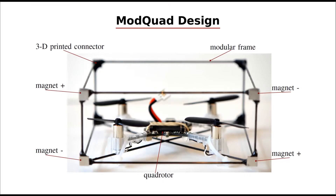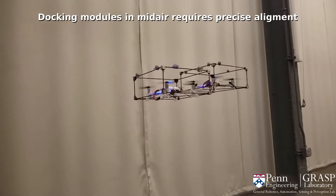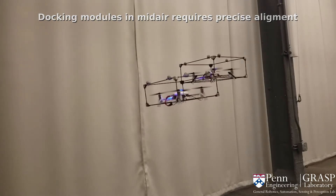The module is propelled by a platform within a lightweight cuboid frame, which allows it to attach to other modules by matching their vertical faces. Docking in mid-air requires an accurate alignment of the vertical faces of the modules. Modules can misalign due to motion errors or external perturbations.